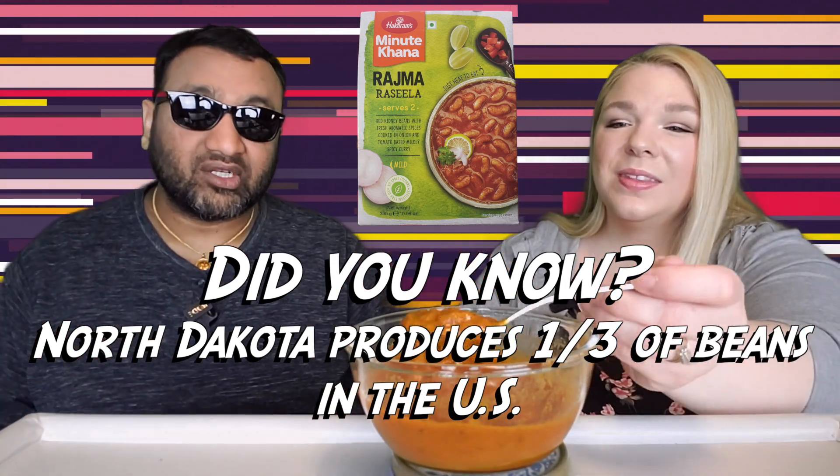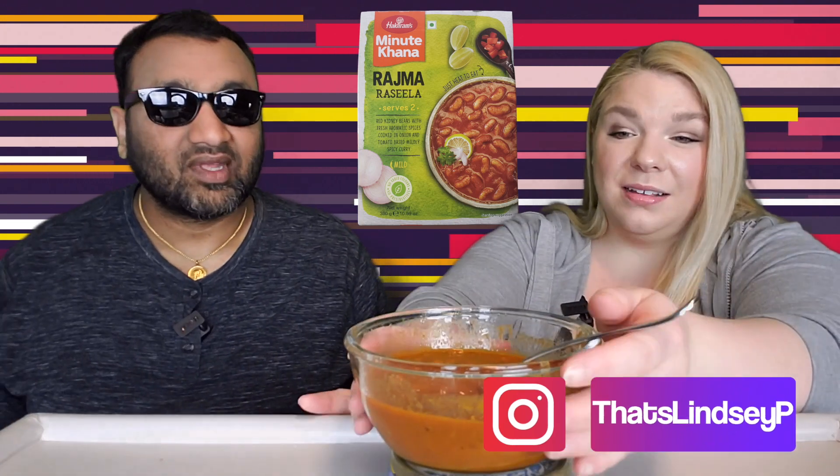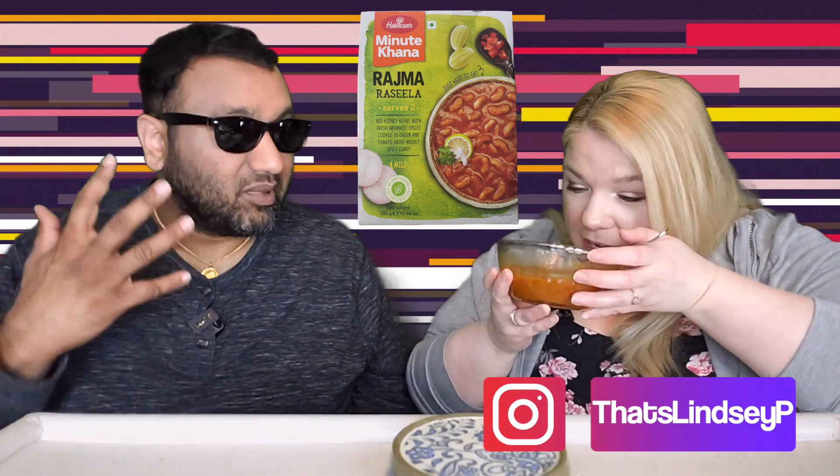And guys, if you're new to our channel, basically we review everyday grocery items. So before you spend your hard-earned money, let us tell you if it's worth it. Let's try this out. I'm excited about this because the smell just... it smells great.